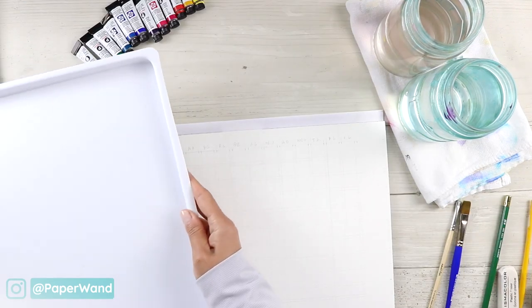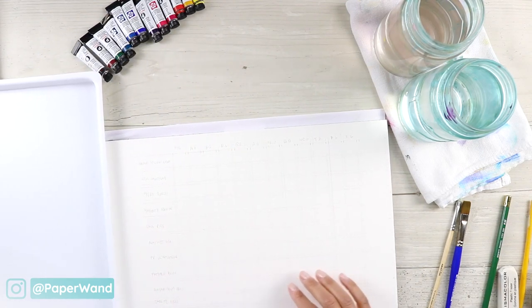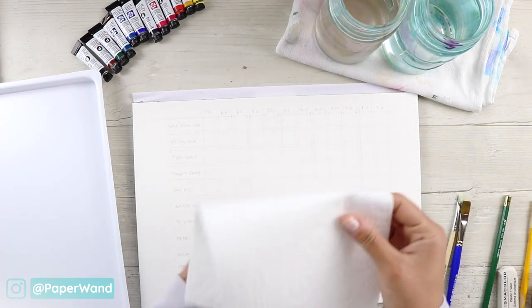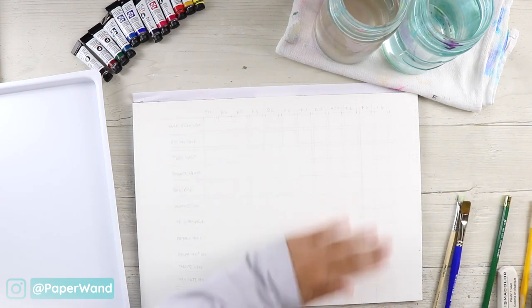I have a lid here that I'll be using for all my mixes — it's a plastic lid — and I'm going to be making all my different color combinations on this. Also keep a paper towel on hand; you can dab off any extra water or paint on that.